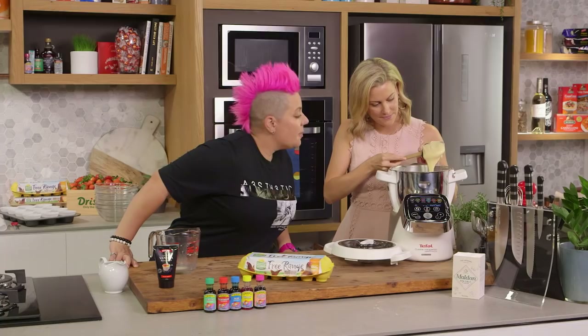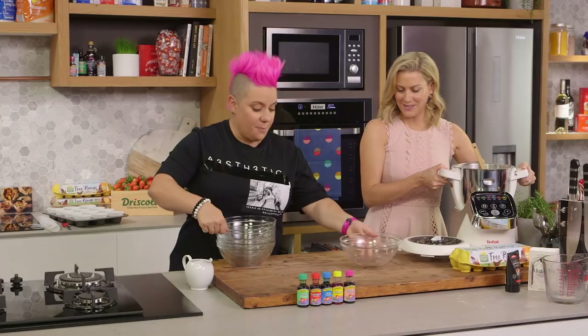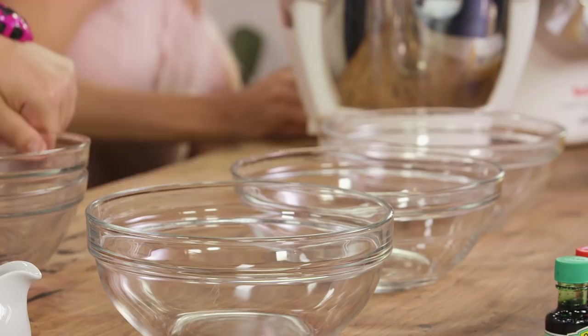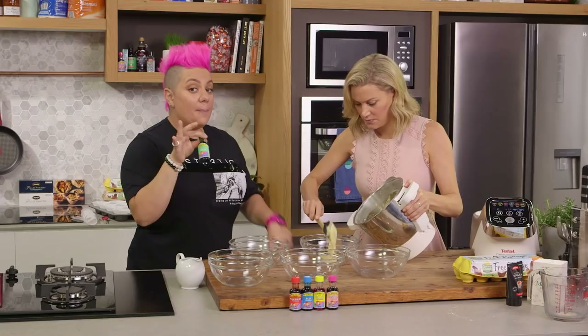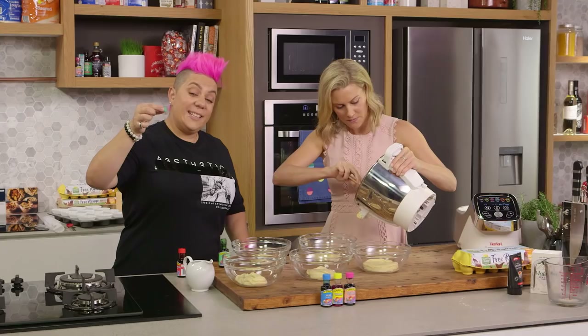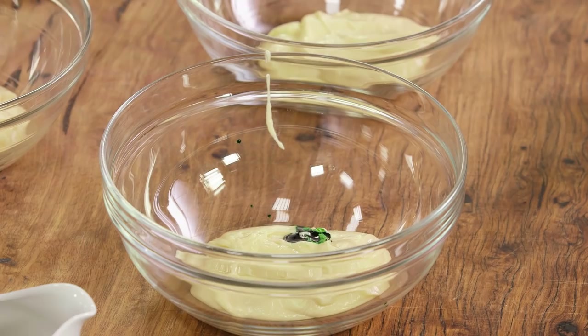So we're going to have the fun part - it's my favorite part, basically playing with color. We've got five bowls, you need about 200 grams of the mix per bowl so it's even. Just be careful - you can always add a little bit of color but you can never remove it, so just watch how many drops you're putting in. I use the lid just to control it a little bit, so I'm going to put two drops. A little bit too much, but just have a little bit of control.